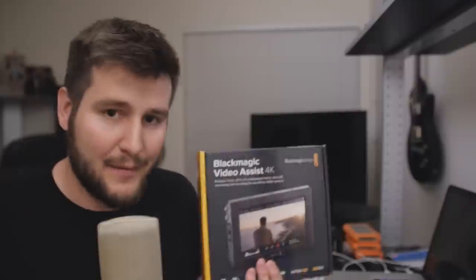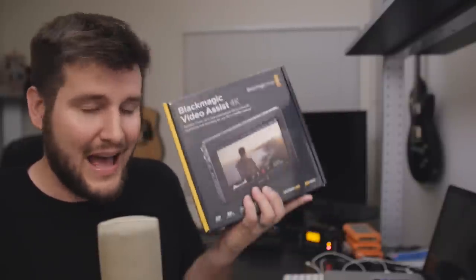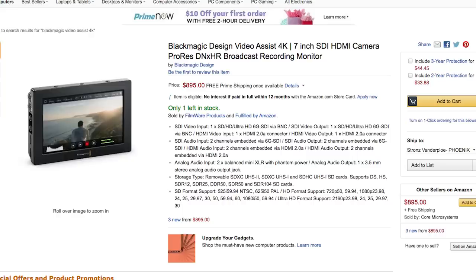Today I'm really excited because I have the new Blackmagic Video Assist 4K — the external monitor/recorder that was announced at NAB — ready to unbox. I've used quite a few other external monitor/recorders such as the Atomos Ninja Assassin, the Atomos Shogun, and the Video Devices Pix E5, and all of them are great. But none of them have grabbed me like this one because of the price and some features I think could be better.